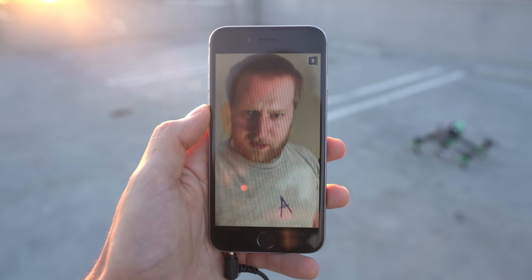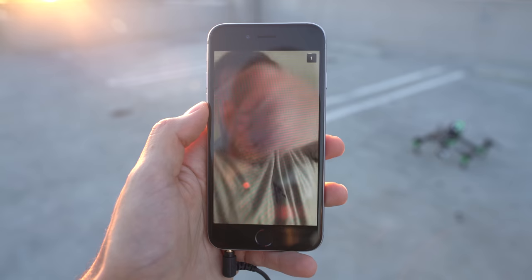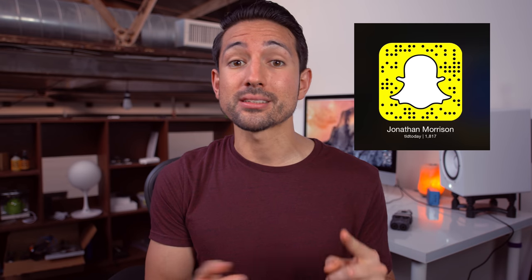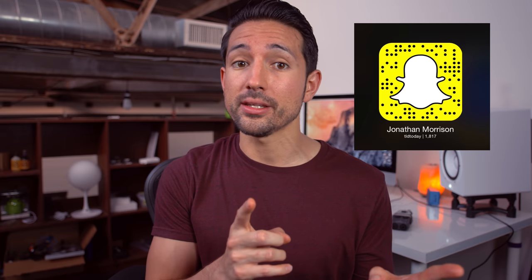So thank you guys for watching. Hopefully you enjoyed the video. If you did, make sure to throw a hammer on that like button. I'll also be giving away a ton of these products featured in this video randomly on Snapchat and Instagram, so follow me there.